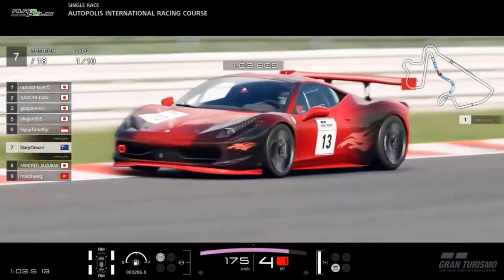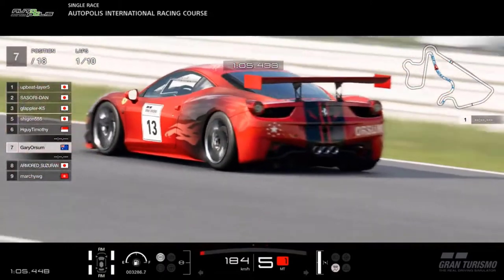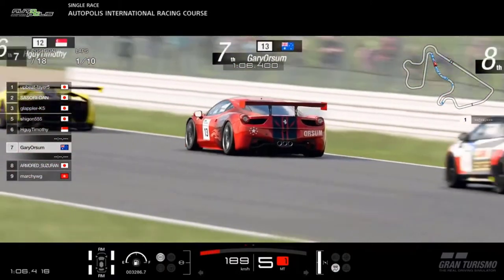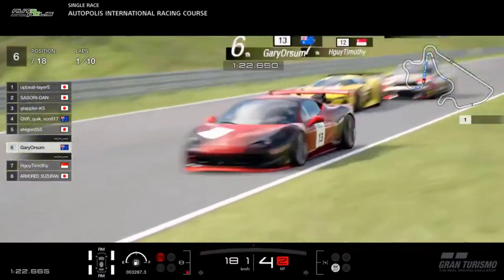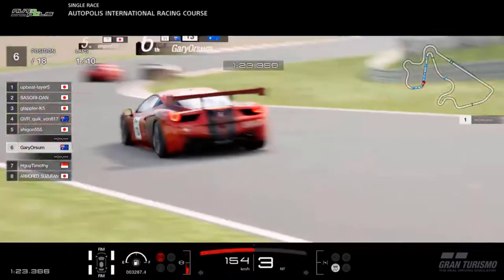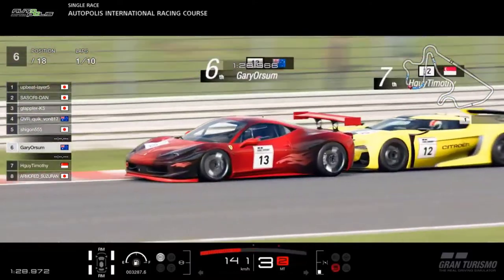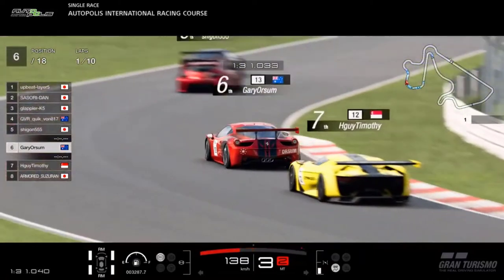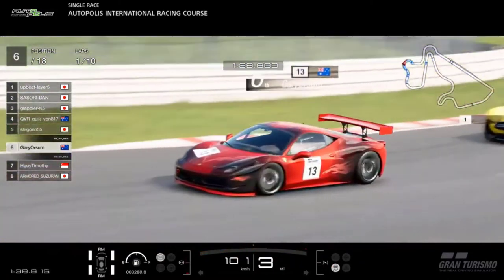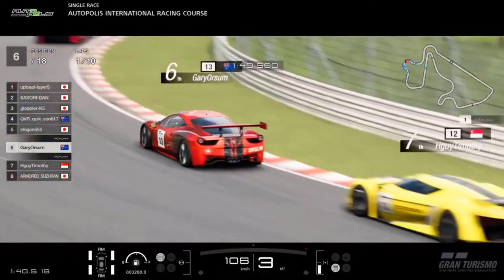Hello everyone. For those that watch my races in GT Sport, you may have noticed that I never drive with advertising plastered all over the car. You'll always see I have some custom paint job, my name, and sometimes my logo on the vehicle. Just as a break from screaming engines all the time, I thought I'd go through and show you how I paint up a car in GT Sport's livery editor.